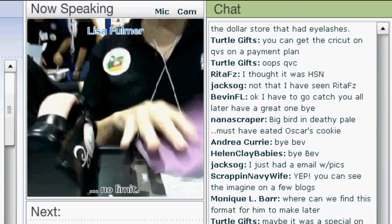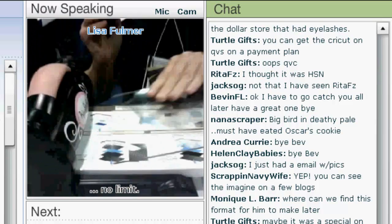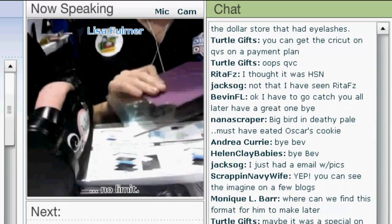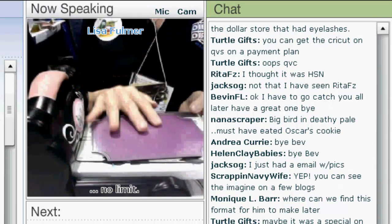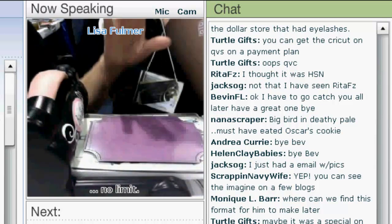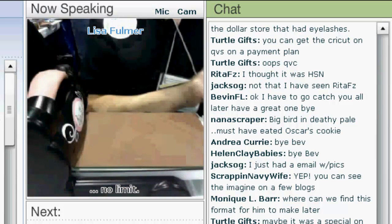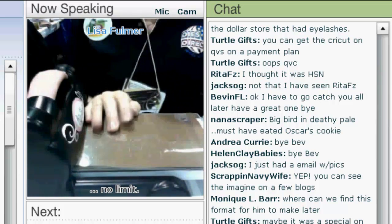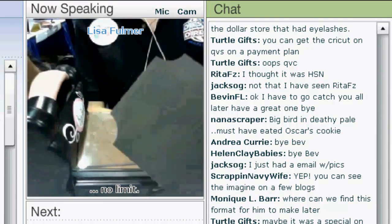I'm going to be using a Big Shot today because that's the machine I'm comfortable with. You're going to use your mat, take the tab 2, open it up, put down your mat, put down your thin metal die, apply your paper, and then put your next mat on top. Run it through the machine and you will receive this as your image.